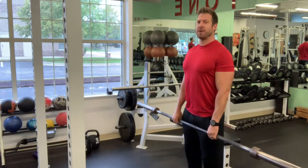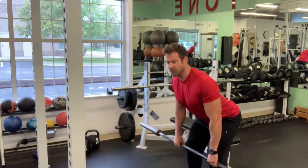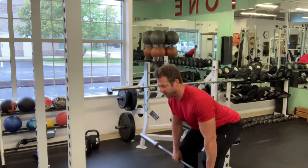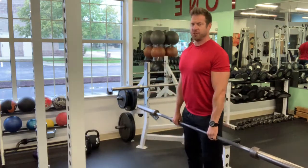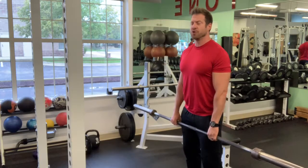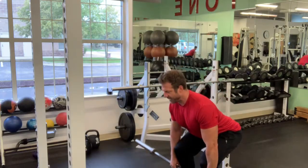Your initial movement is you're going to drop your hips back behind you, keeping your back flat, lowering the bar towards the knees. Once you get to the knees, you're going to drop your hips just a little bit, and then reverse that right back to a standing position. The key here is you want to keep your lower back completely flat through the entire range of motion. That keeps our lower back safe, and you activate the muscles correctly through the entire range.